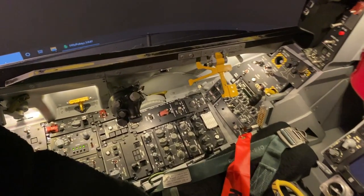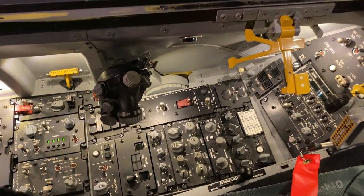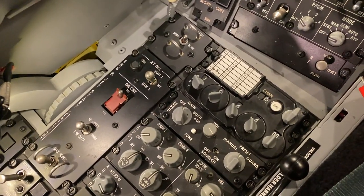Hello Flight Simmers, welcome back to the channel. This video is going to be a small cockpit update video. We're going to be looking at the ARC-164 HaveQuick 2.